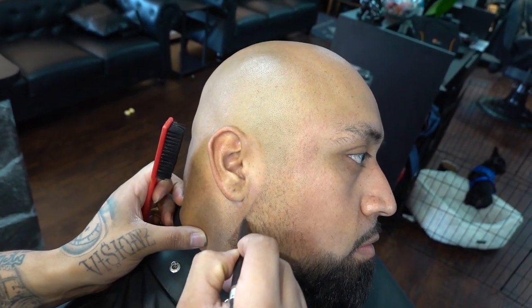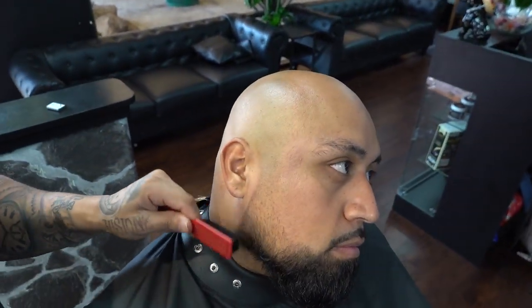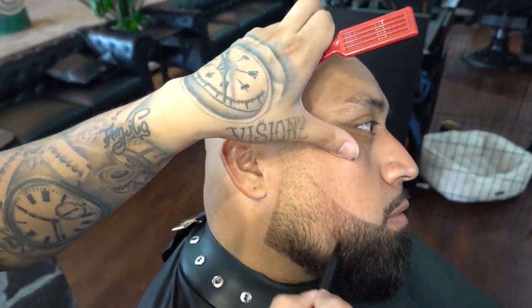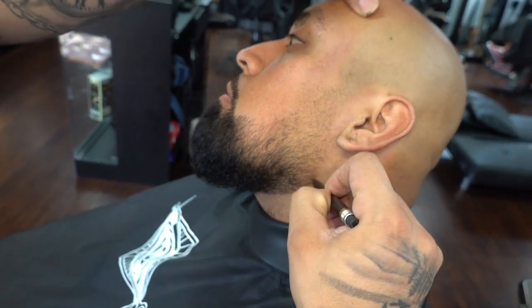Now I'm grabbing my wax pencil by Jonathan Deluxe — shout out Jonathan. We're going to begin to mark our beard where we originally lined it up, to give us some sort of lead way for when we apply the actual color enhancement.